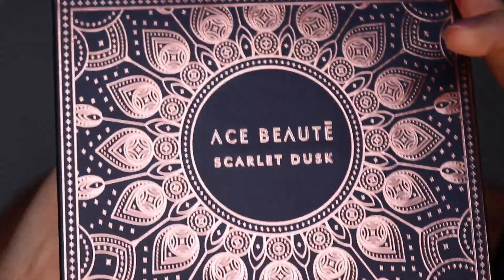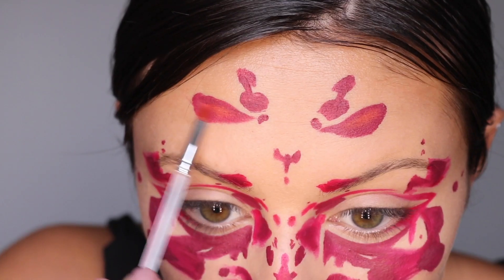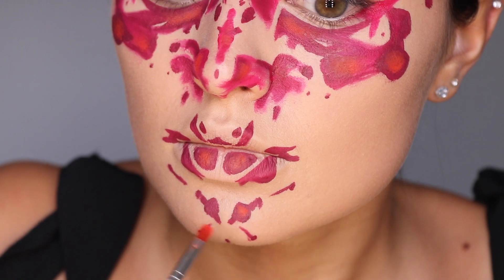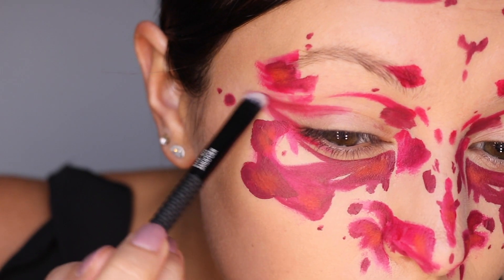Here I'm going in with some eyeshadows in different shades of red, setting the makeup and giving it more dimension. I'm kind of buffing out and blending out the eyeliner and eye makeup area here.